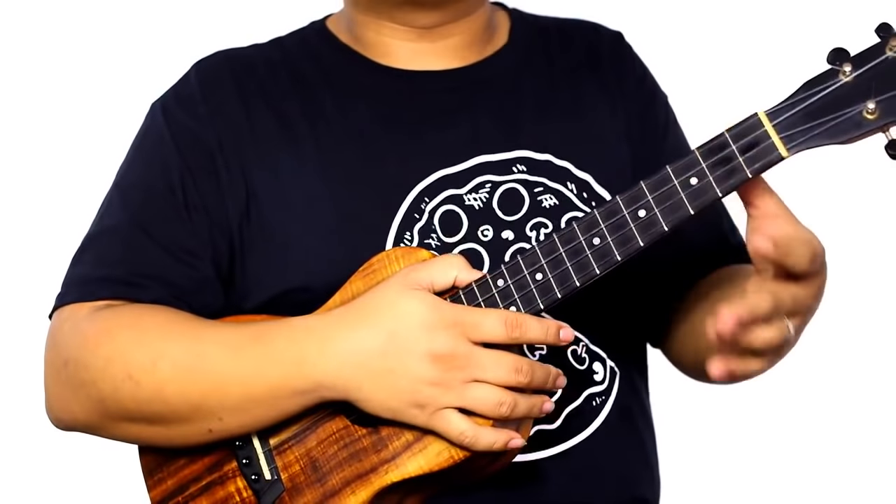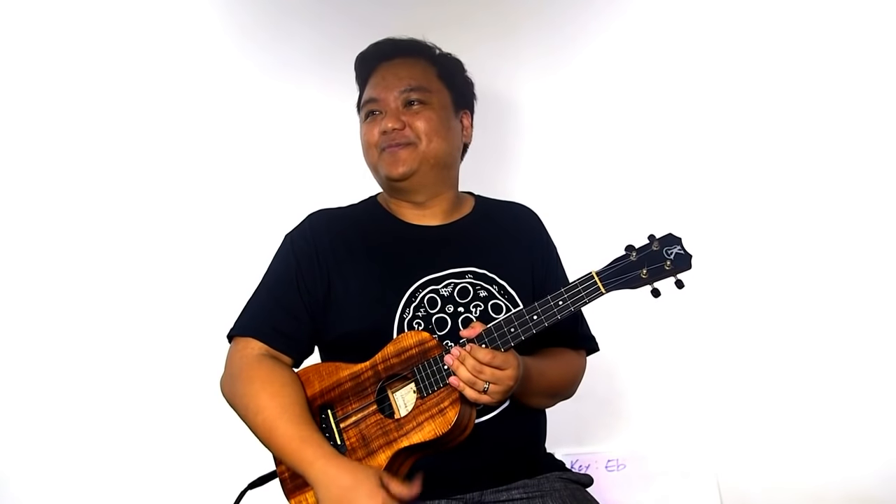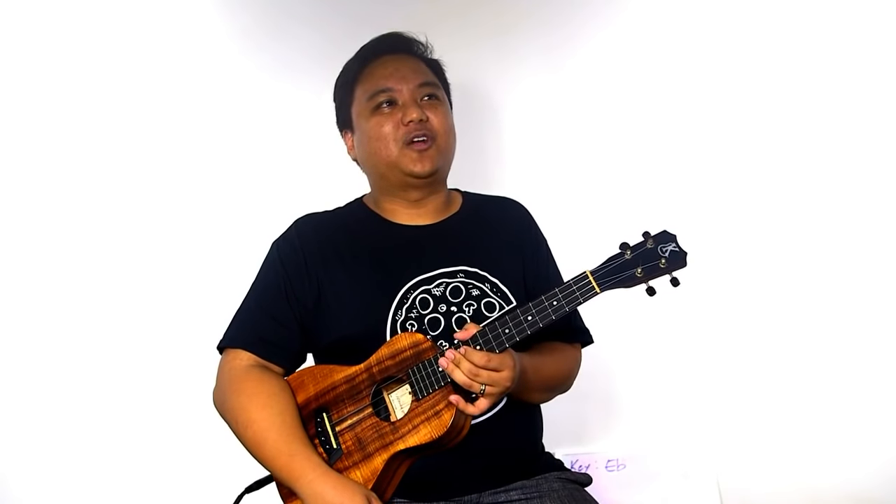Either strumming option works, as long as you're in the same key and chords. If you're confused with counting, just feel it out and follow my strumming — that's the old Hawaiian approach. Just go for it. If you get it wrong, who cares? You're in the comfort of your own home. As long as you're playing along, that's all we care about here.